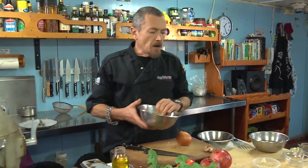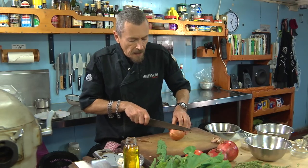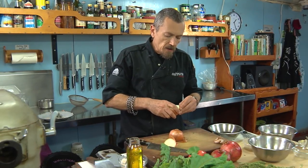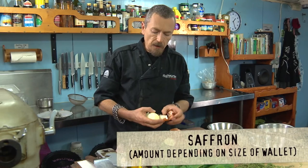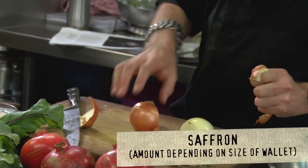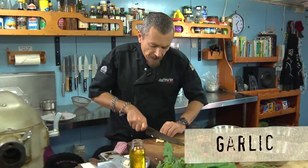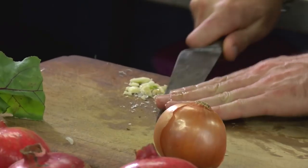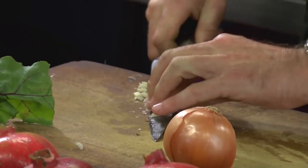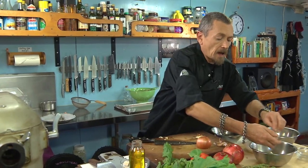A nice way to cook basmati is to pilaf it — that's basically driving some sugars out of the onion to get a little sweetness to counteract the earthiness, and then braise it. You start by sautéing a little bit of onion and garlic. I'm going to put some saffron in because I got hold of some Australian saffron. Give the garlic a quick crush — you don't have to get too fussy about it since it's going to be cooked to pieces, but I like to crush it to get it going quickly.